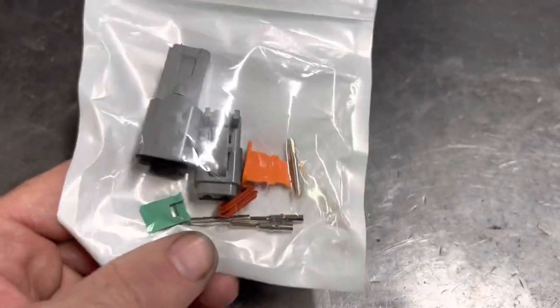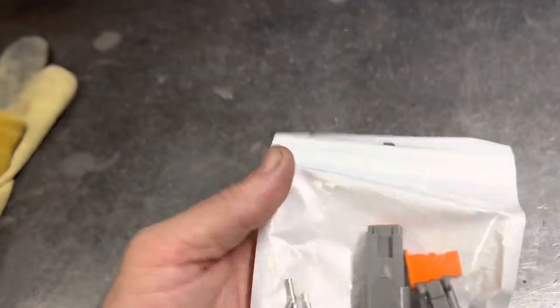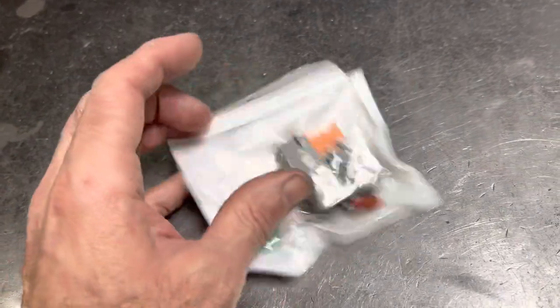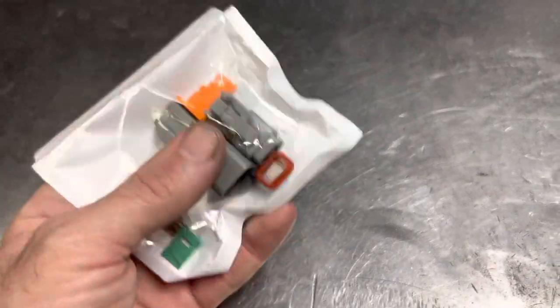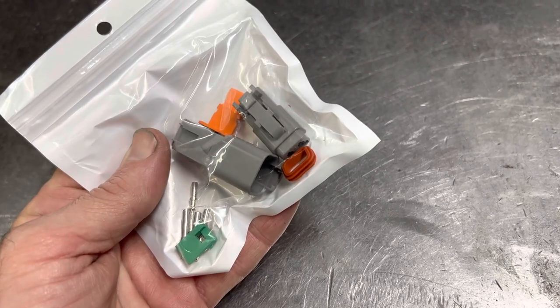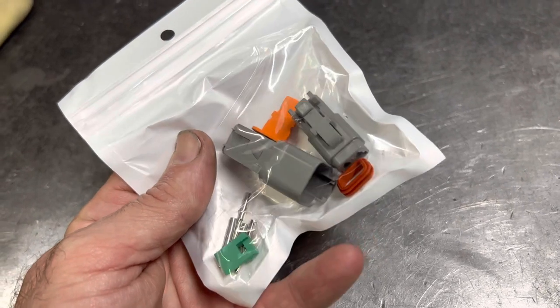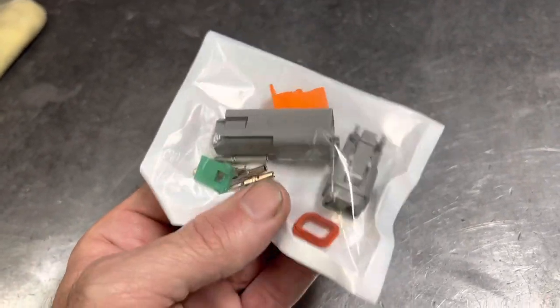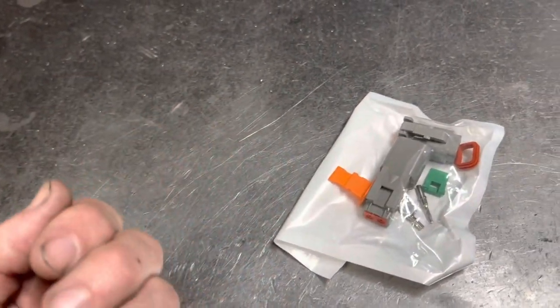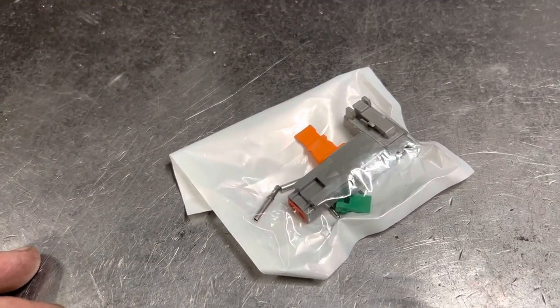This is a refill kit with rich connectors — two and three pins. You might wonder why sell just a refill kit when a whole kit is available. The reason is that the two and three pin connectors are the ones you'll use the most. A whole kit costs around 500 bucks, which is a lot, and you end up with connectors like 16-pin ones you'll never really use. So the two and three pin connectors are available separately on the website so you can easily refill.